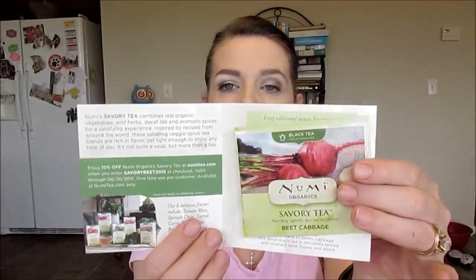There's a card in here for 2 Degrees — buy a bar, feed a hungry child, some information on that. Healthy holidays from Neurotic Naturals with some information. Here's another sample from NuMe Organic Teas — this one is Beet Cabbage. Wow, I've never tried that. It's a savory tea — there's the teabag. I love NuMe teas but I have never tried the Beet Cabbage. It says it's a buttery blend of beet, cabbage and decaf black tea, delicately spiced with mustard seed, cloves, and apple. That should be an interesting one to try.